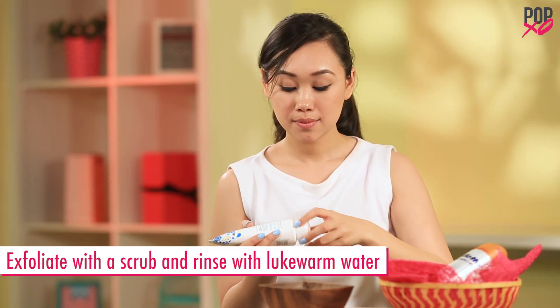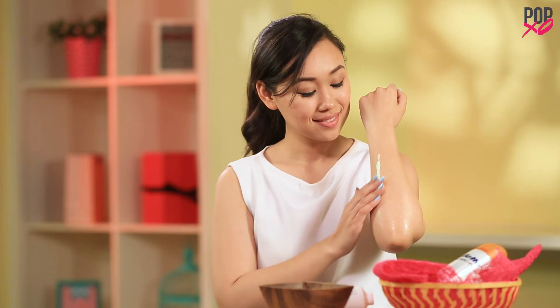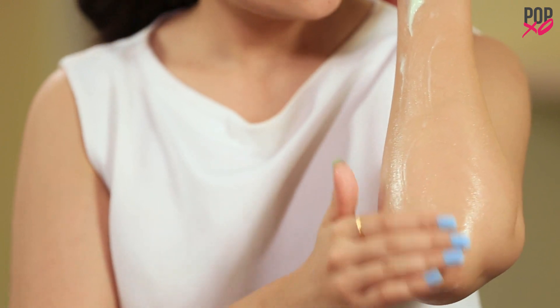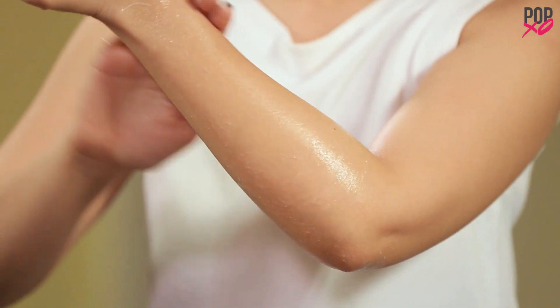Exfoliate your skin with a scrub and rinse with lukewarm water. This will help remove all the dead skin and achieve a close shave.